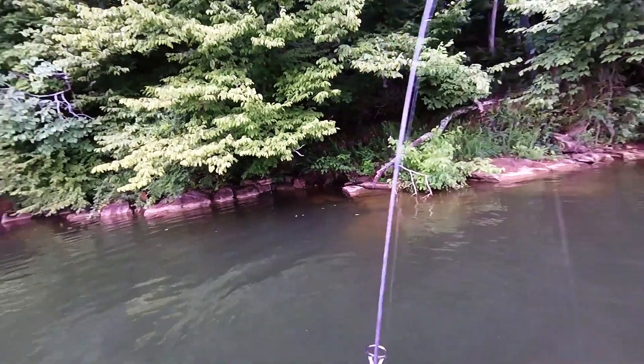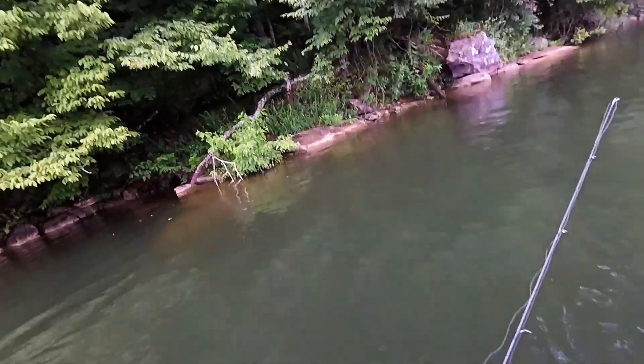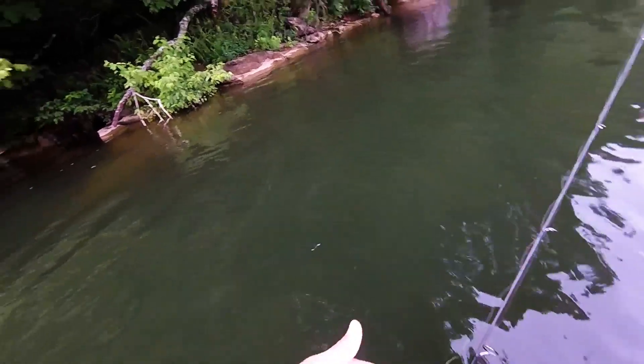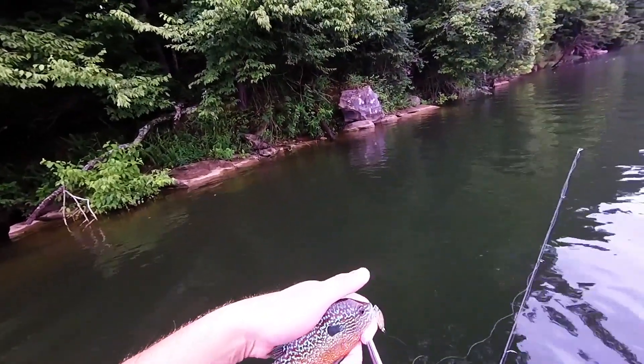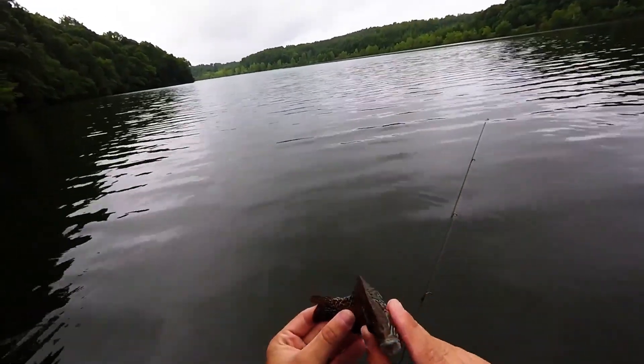Look at this — this is nice. I mis-ID'd this fish in the last video I made. This here is a long ear sunfish — hence the long ears right there. They do look really similar to the pumpkin seed, but it was my mistake. I did mis-ID the fish. So this right here is a long ear sunfish because of that ear — not a pumpkin seed. Alright, let's let him go.